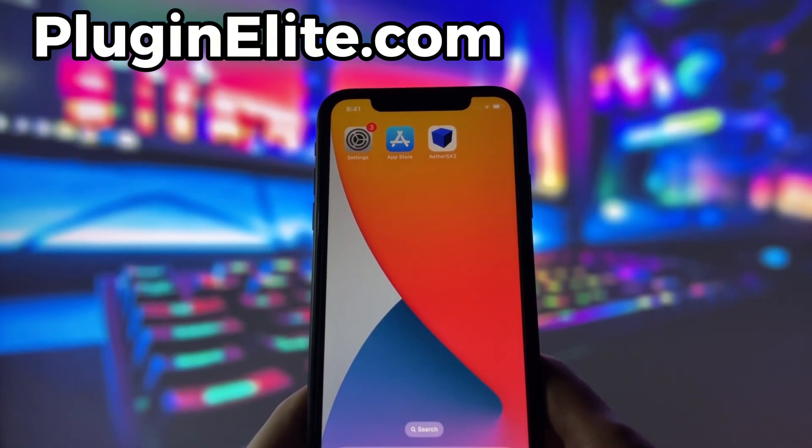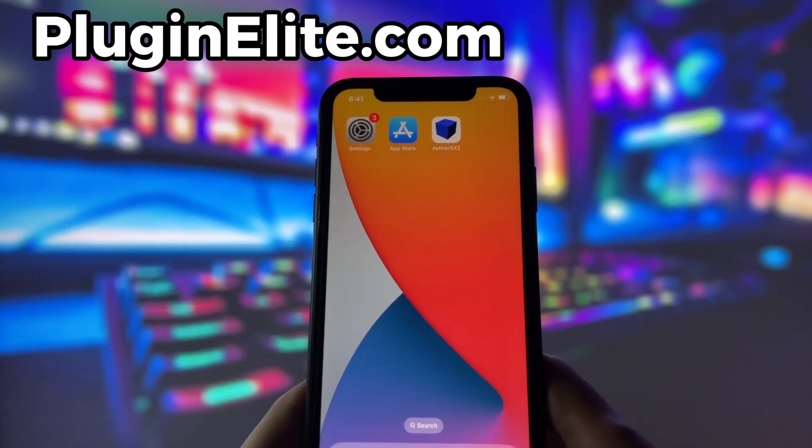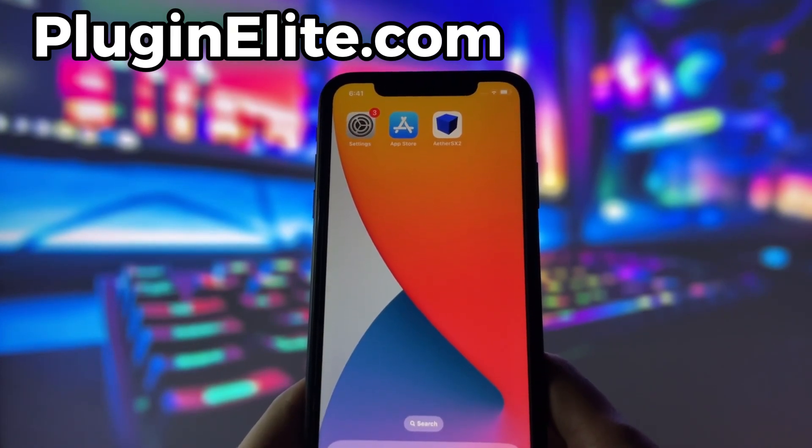That's it, guys. If you enjoyed this video, make sure to leave a comment, like, and subscribe. Thanks for watching, and see you next time.